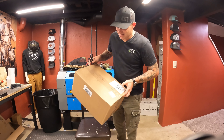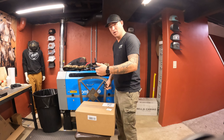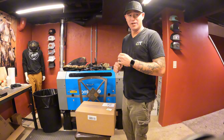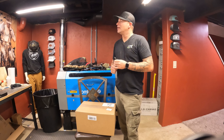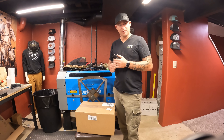We just got a package from Sitka. We got our whole new saddle setup. I have something I want to try new this year, and after purchasing all this stuff I was like, what the hell am I gonna do with all of it? So of course, Sitka — they got backpacks.